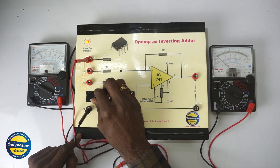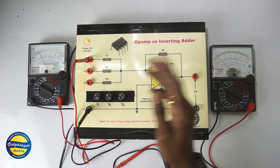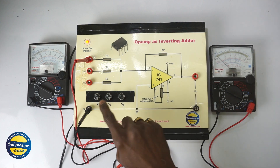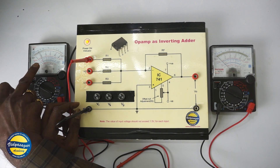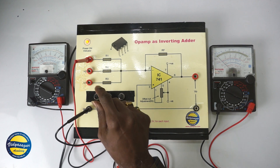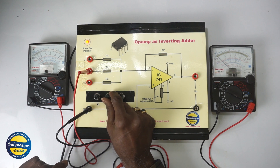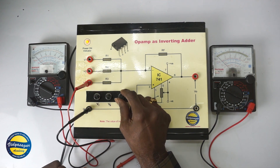We have set the input voltage magnitude such that it should not go beyond the gain and the maximum input voltage capacity of IC741. Rotating the knob fully clockwise, the input voltage is just around 2 volts — not more than that. So first I set this voltage to exactly 1 volt. Then I set V2 the same way, rotating the knob clockwise to exactly 1 volt, and similarly set V3 to 1 volt.